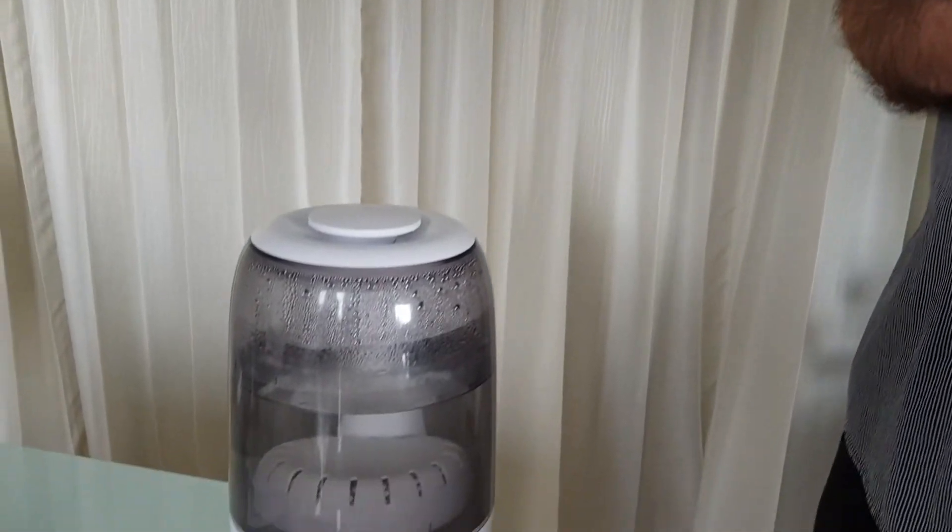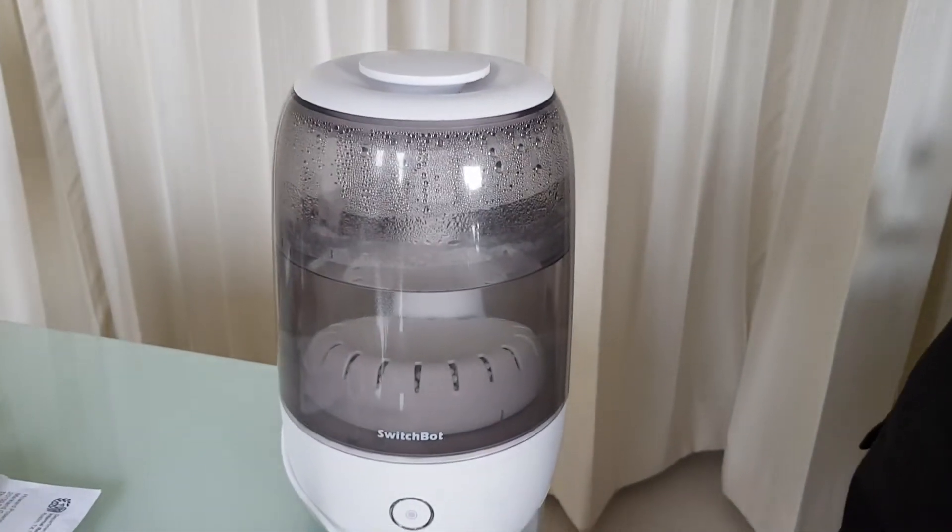Hi, welcome back to the channel. A quick video today — a review of the SwitchBot humidifier. They've kindly sent me this device; it's a fantastic little humidifier, not expensive, and this is it.